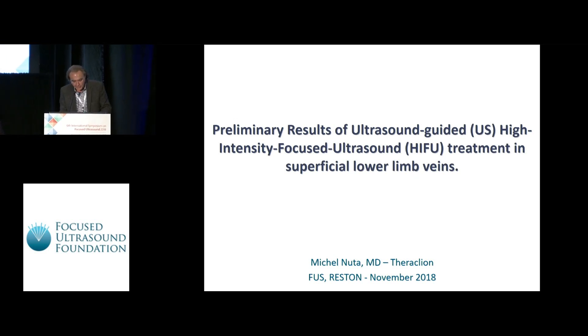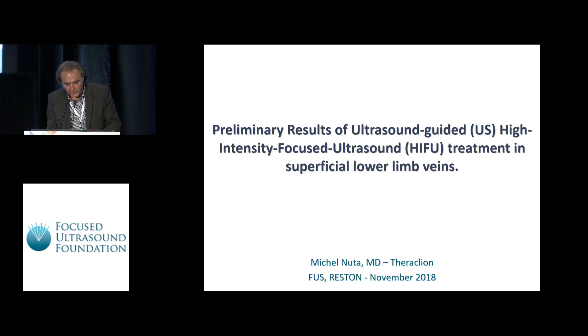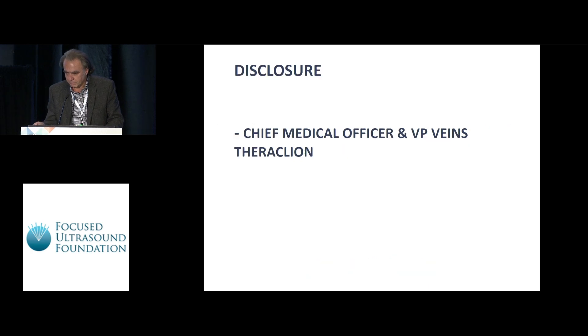Thank you for allowing me to share the first results in humans treated with HIFU for occluding the superficial insufficient venous structure of the lower limb, also known as varicose veins. This is a very common pathology with which many of the frequent flyers in this room might be intimately familiar, unfortunately. These are my disclosures.